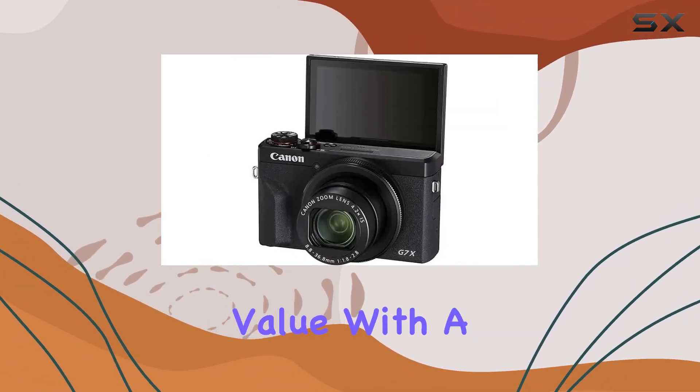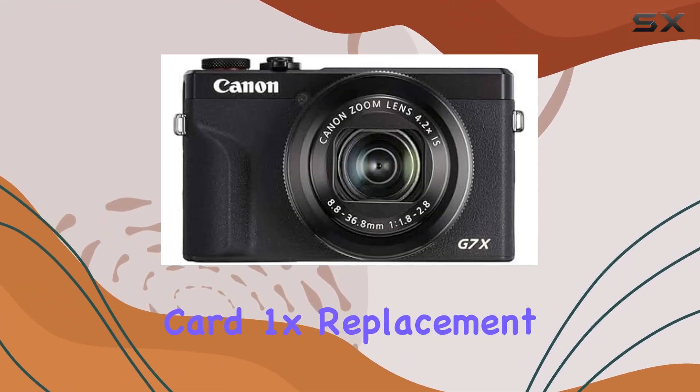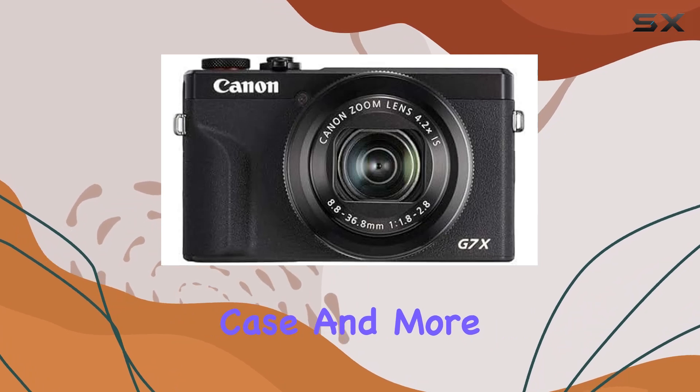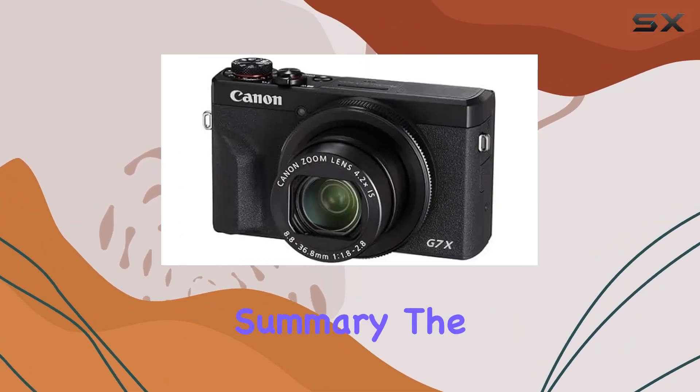The Ritek digital bundle adds value with a 64GB SDXC memory card, 1x replacement battery, carrying case, and more, making this a comprehensive package for content creators.